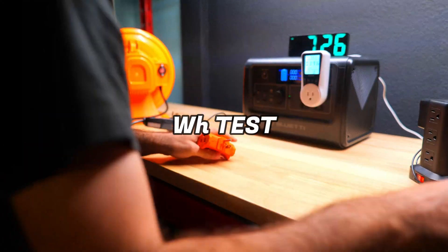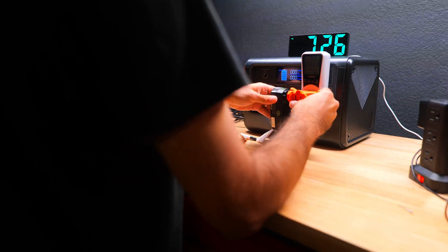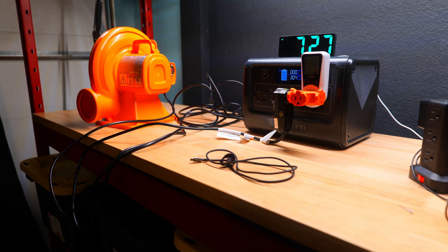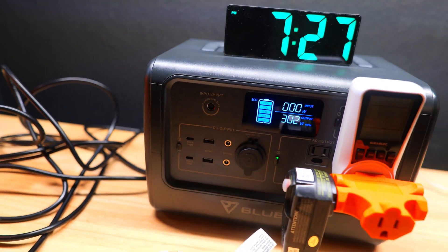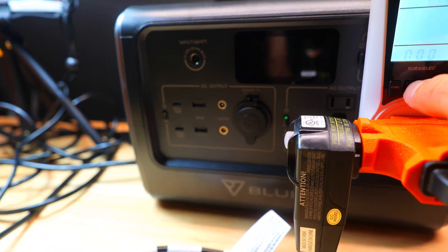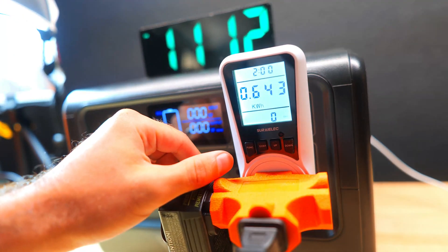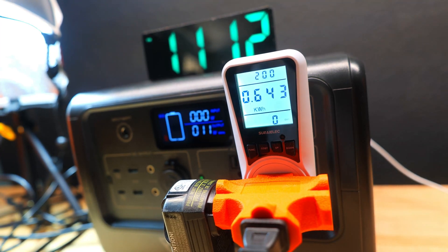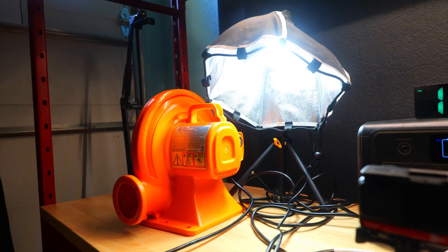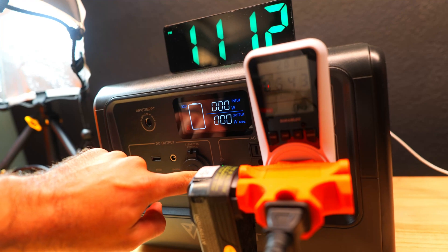Next we tested the true watt-hour capacity to see how close it comes to the stated 716 watt-hours. This is a lithium iron phosphate battery rated for over 2,500 charge cycles. We ran it at about half the continuous output level — around 310 watts — which activated the internal fan, making it a good efficiency test. The meter read 643 watt-hours, which is just over 90% of the stated capacity — really good and one of the best I've tested on the channel. The true cost per usable watt-hour works out to about $0.74, also one of the best I've ever seen.